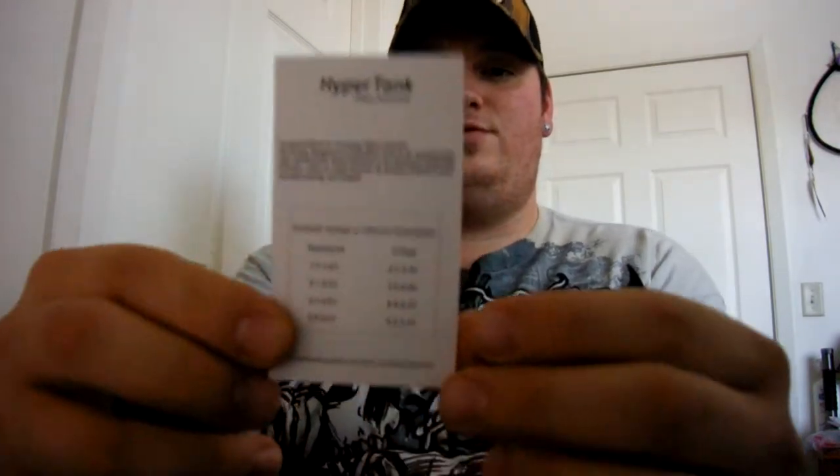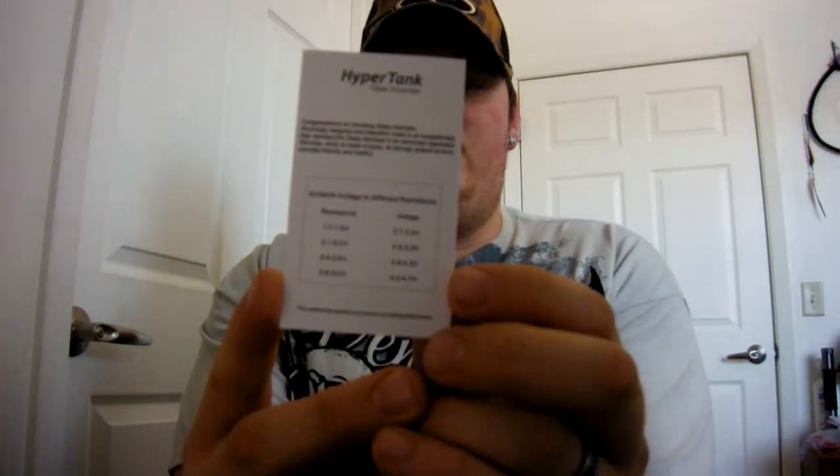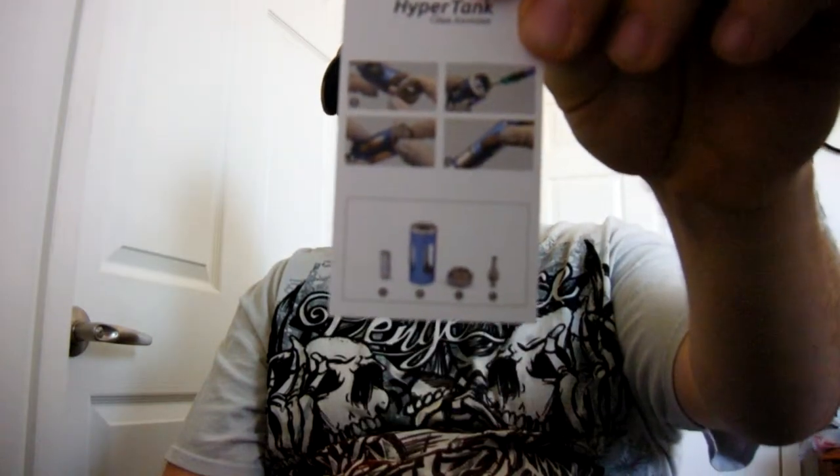Forgive me if I'm not keeping all this on camera — I'm really not used to doing unboxing videos and I'm not familiar with where to position the camera for these, so I'm going to try a couple different angles. This is your HyperTank Glossomizer insert. It has a suitable voltage guide for different resistances, which is actually pretty useful because I tend to be new with voltage. It tells you the resistance and the recommended voltage for it, which is a neat little thing to have. The front of it has your refill instructions with pictures and steps to refill it.